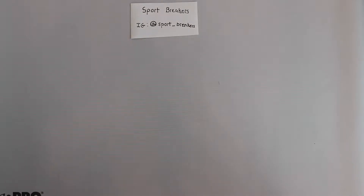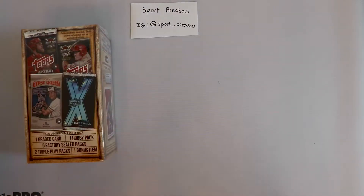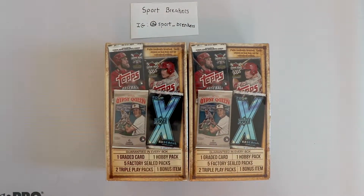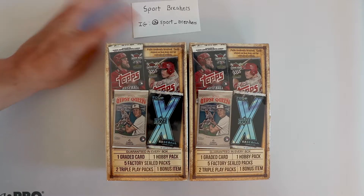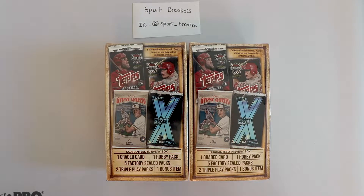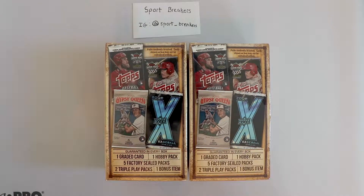What's up everybody, welcome back to the channel. It's Luca with Sport Breakers. Today we have some interesting products for Retail Friday. We have Gems of the Game box sets. I was recently in Canada and went to a Walmart there just to check out what they had. They had a lot more hockey and way less of pretty much everything else, but they did have these repacks.